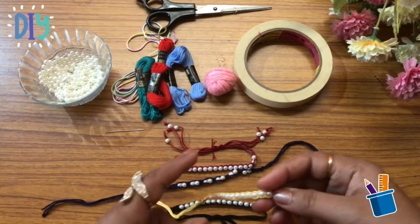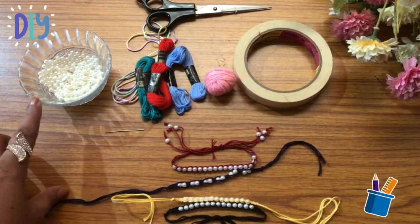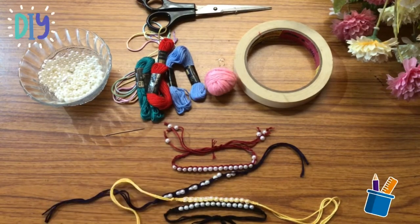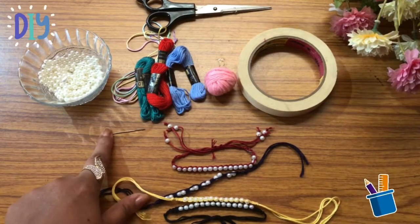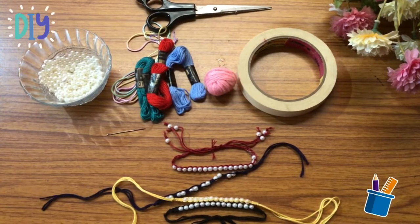To make this kind of friendship band you require: pearls, nylon thread or bullet thread or embroidery thread, whichever is available, a masking tape, scissors, and a needle. So these are the materials we require to make a friendship band.